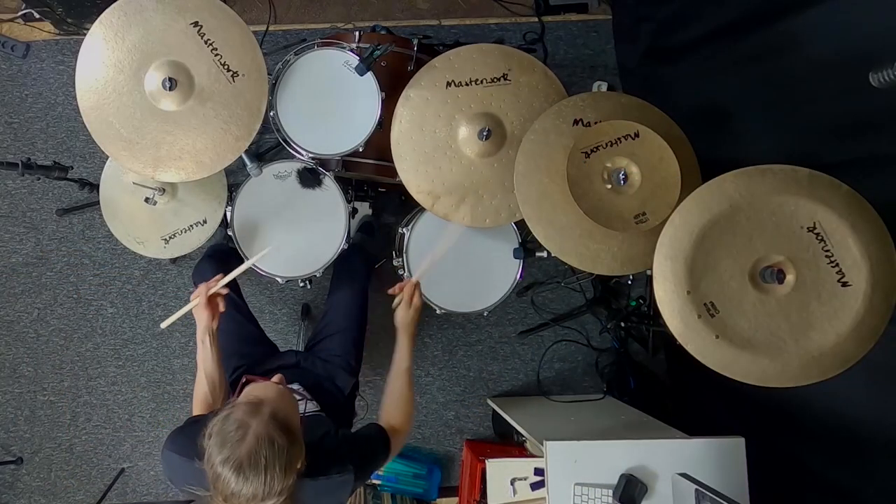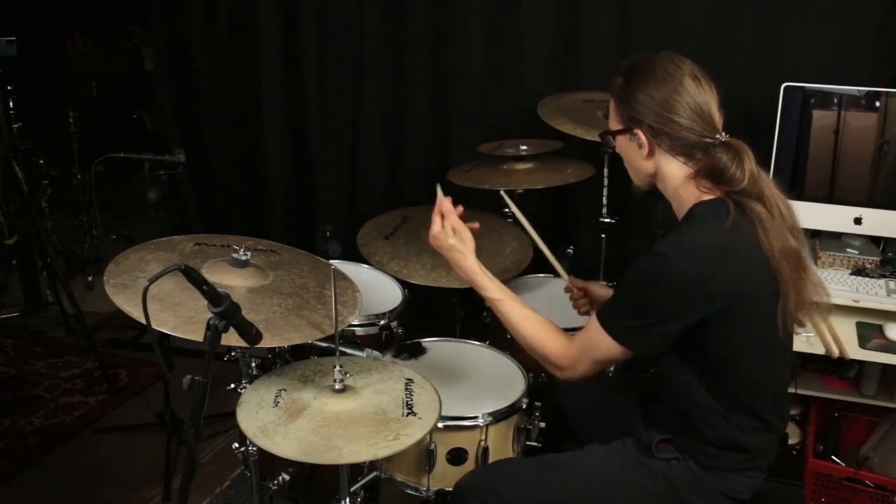This way of playing is ideal if you want to learn authentic jazz playing, which is basically the origin of modern drum set playing.